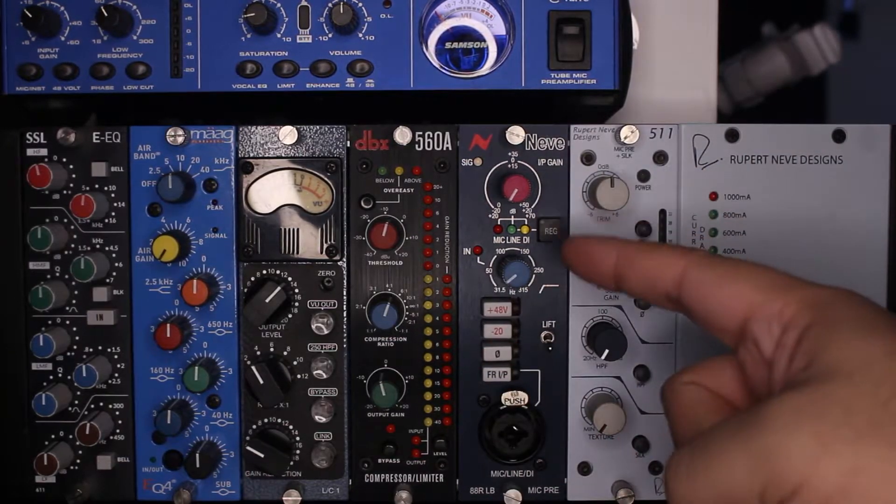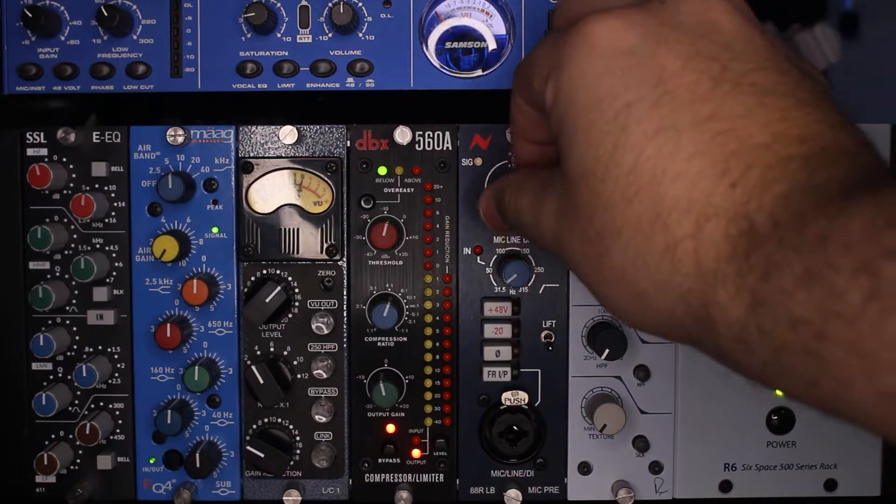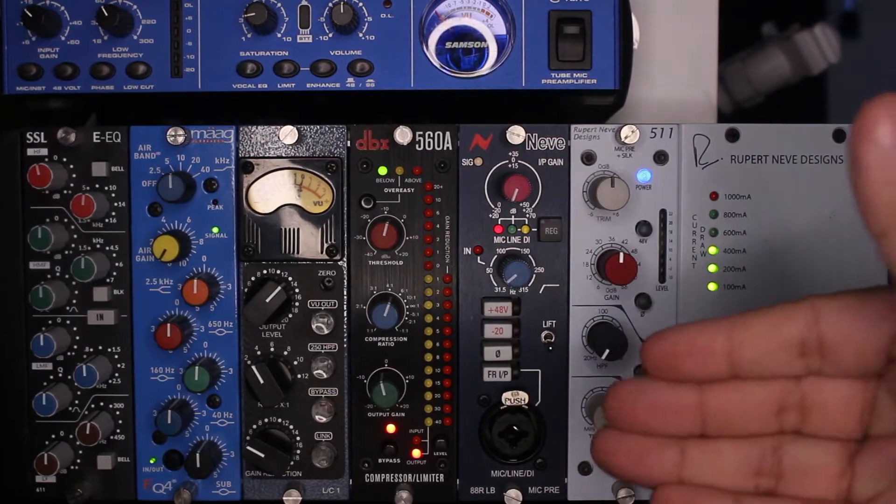So, The Basics — the Neve 88RLB. We have our input gain knob here, which gives you control over how much input is coming into your Neve 88RLB.